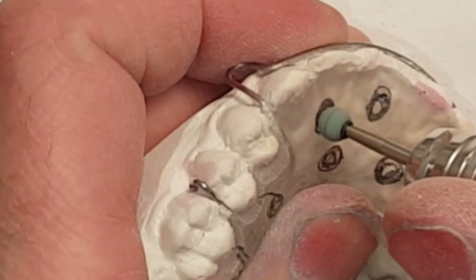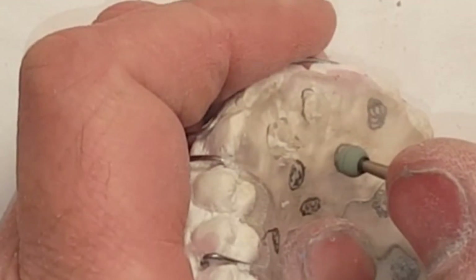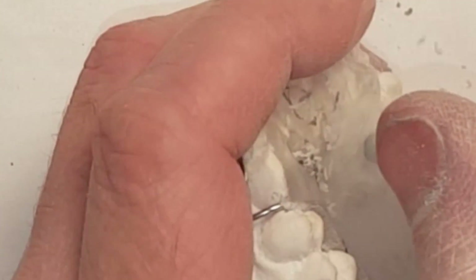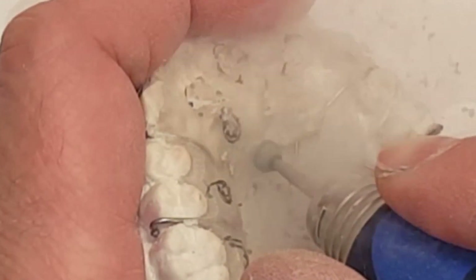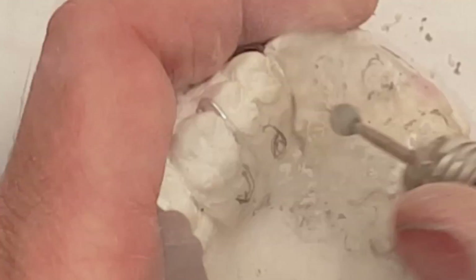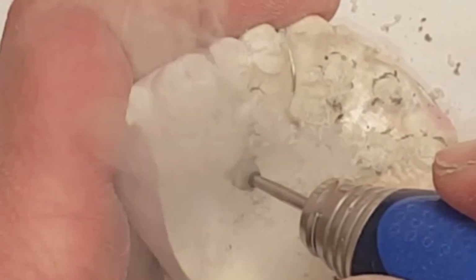I use a circular burr. My holes are drilled about one and a half millimeters into the acrylic — make sure that you do not go all the way down to the palate. I'll ream out the holes that are eventually going to be filled in with colored acrylic. Again, I put all my circles away from the wires in the retainer, so I avoid hitting the wires and causing damage to the retainer.